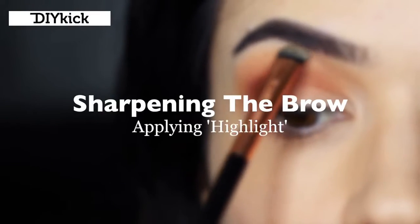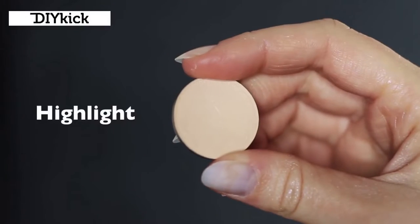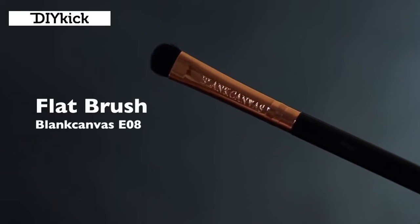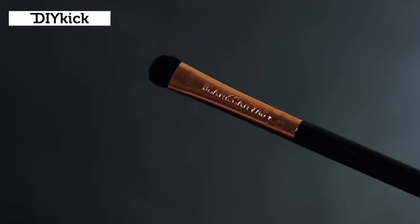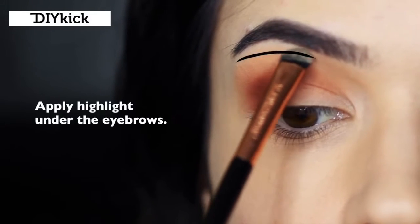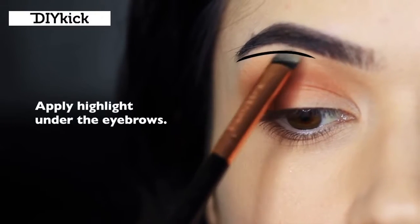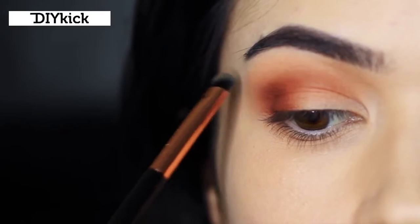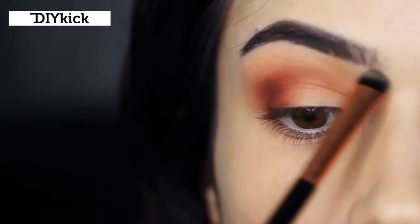Sharpening the brows. Take your highlight shade - about one shade lighter than your skin tone - and use your flat brush to press this underneath the brow bone. This creates a sharper definition between the lights and darks you've already applied, while also sharpening up the brow shape.